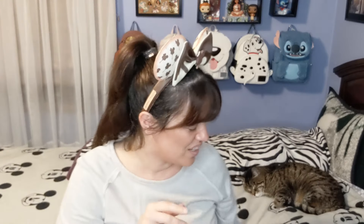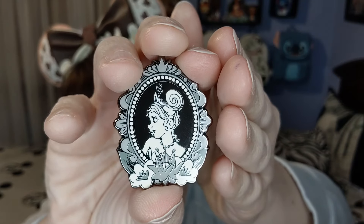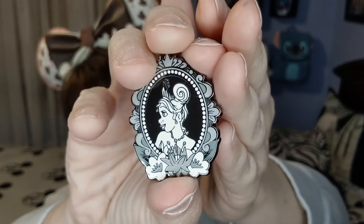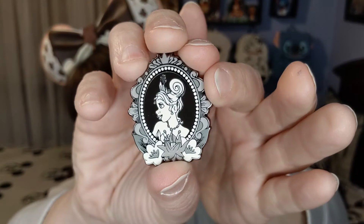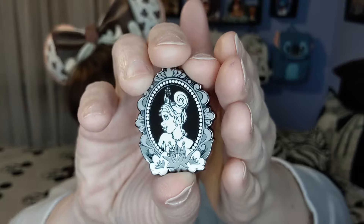Box number two — and we have Tiana! Look at her flowers right there in the middle. It's so beautiful. I just like the portrait style of these — the black with the gray going through it. It's just really nice; I really do like these.